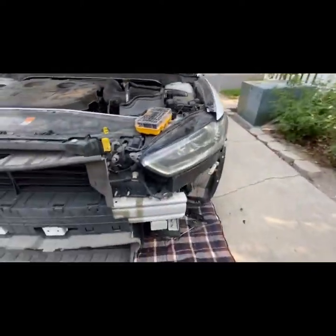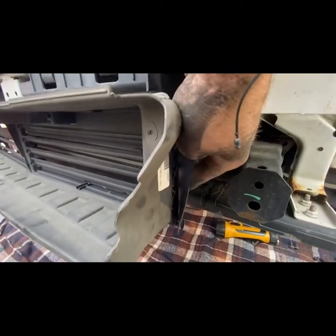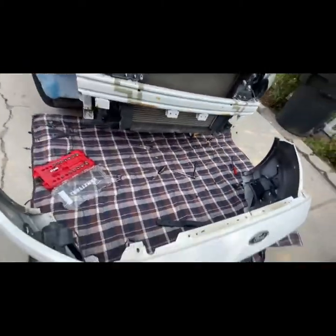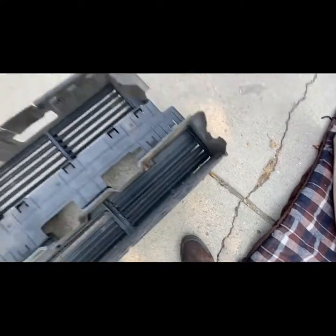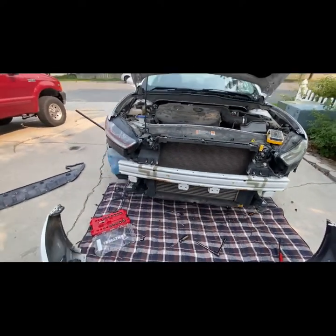Those four just clip in right here like that. On the driver's side there's one that just clips in right here. How I removed it was I just gently pulled — I already removed it of course — and that little piece just fell off. You can see the little knob just fell off. Here it is with the radiator exposed.